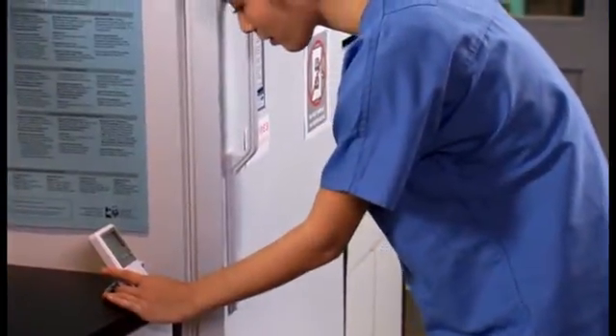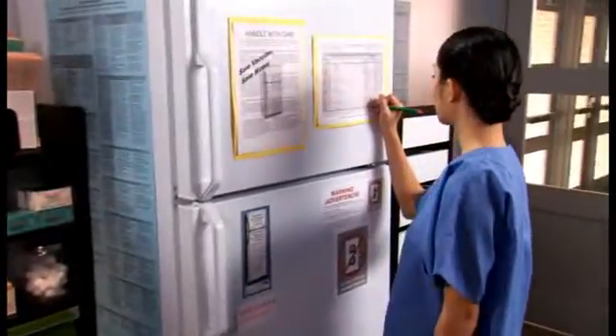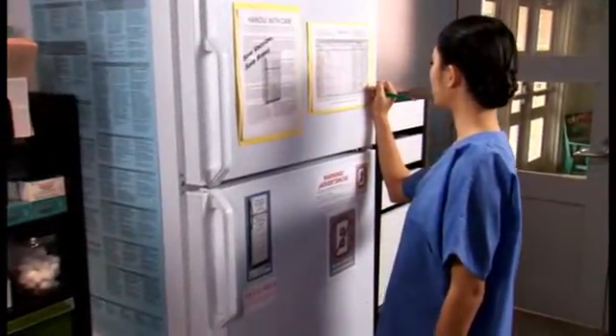You must check the refrigerator and freezer temperatures twice a day — once in the morning and once before you leave at the end of the workday. Record the temperature on a log sheet or calendar kept on the refrigerator door. Temperature indicators and around-the-clock monitoring systems may be used to alert staff, but they should not be used as a substitute for twice-daily temperature readings and documentation. As the refrigerator ages, you can track recurring problems or identify how long a problem has existed.